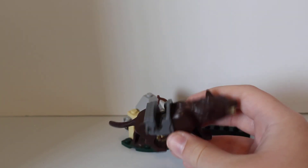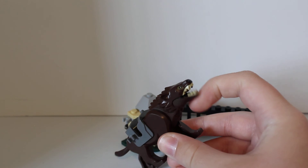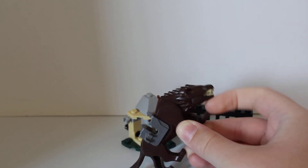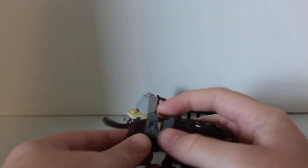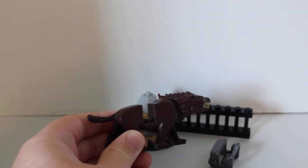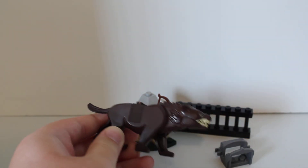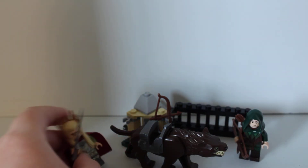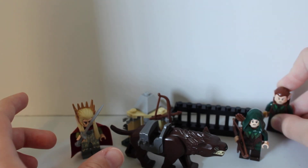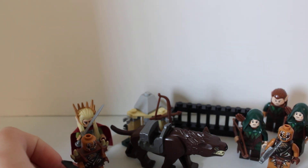First and last, but definitely not least, we have a warg. This is a dark, dark brown mold. His jaw can open — he can go down and up, so he has some articulation. He has a saddle for Gundabad to ride him. You can also remove the saddle and use a 1x2 brick and 1x2 plate, or warg brick, to fill in the gap in case you want to remove his saddle. And that's it for part one of the LEGO Mirkwood Elf Army Desolation of Smaug set.